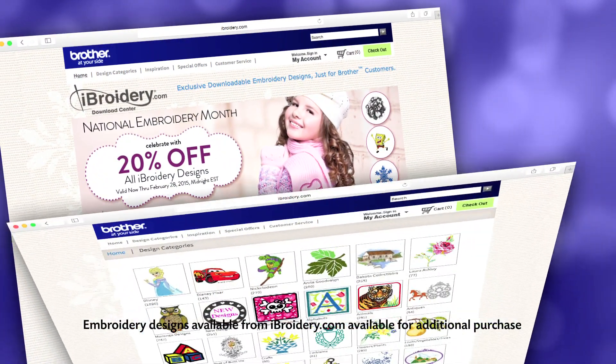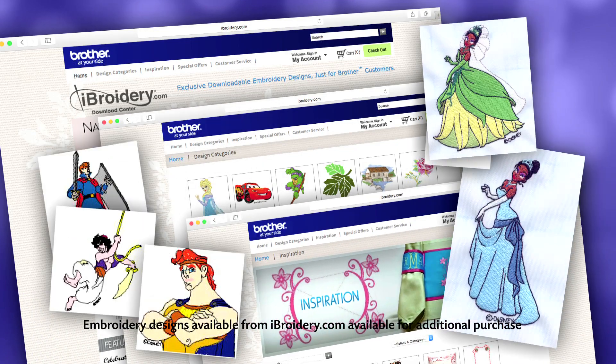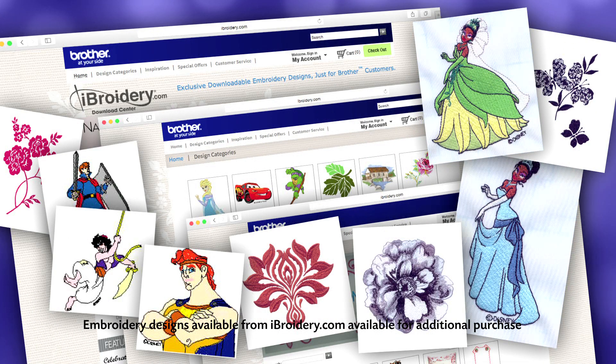You can even import thousands of embroidery designs from iBroidery.com and other websites for virtually unlimited design options.